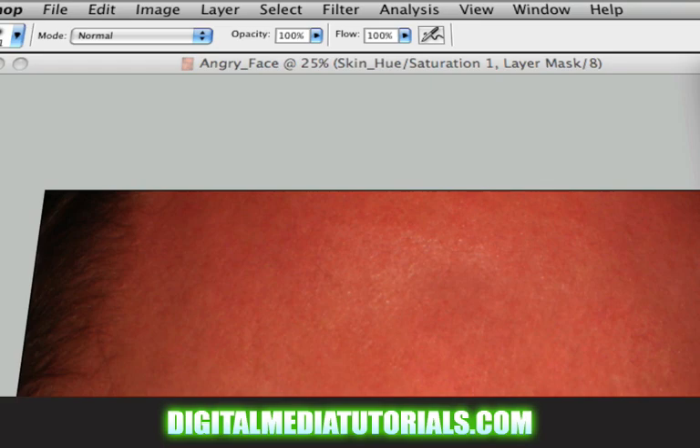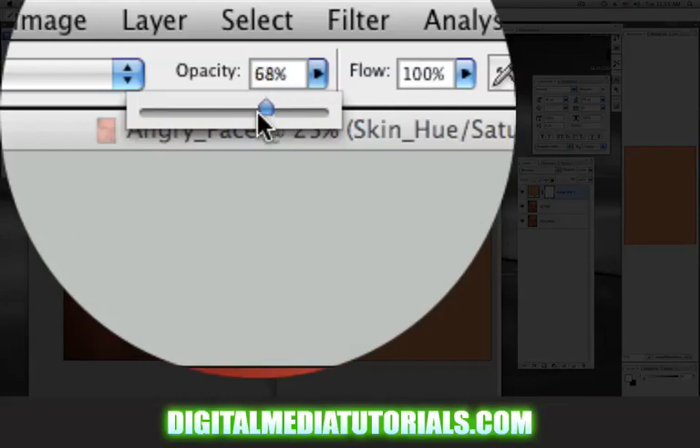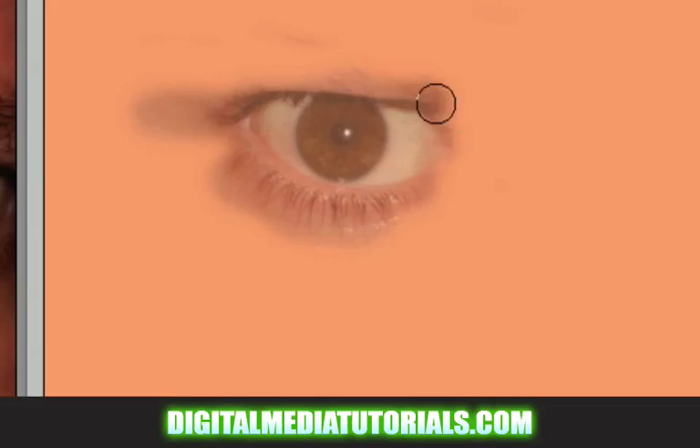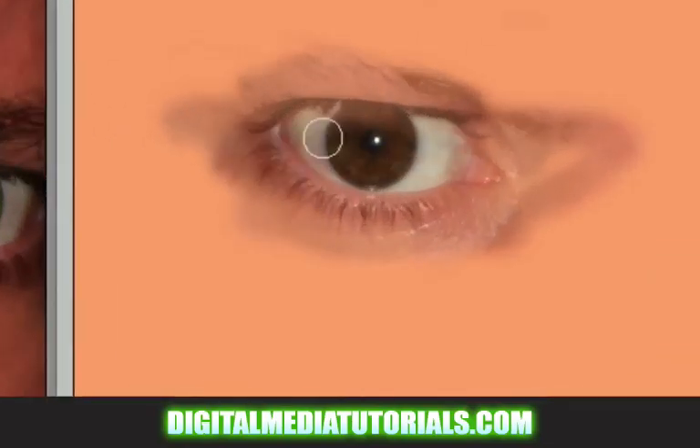Always make sure when you're doing this that you have your opacity at 100% and your flow at 100%. If your opacity is at 50% and you're painting with black, it's not completely going away. So if you change your opacity to 100%, then it will completely go away.